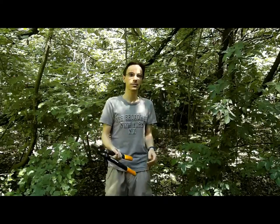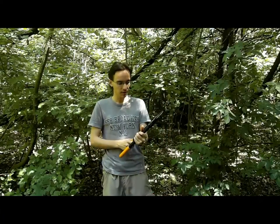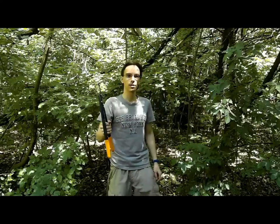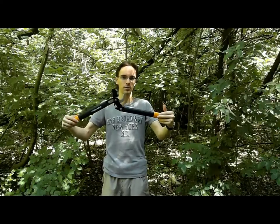It's also very light — about 500 grams. What I also like especially about this lopper is that it doesn't open up by itself very easily. No matter what you do with it, it doesn't open up, so it's very safe. This not opening up is a double-edged sword, because you need a little force to open it up and even more force when you close it.